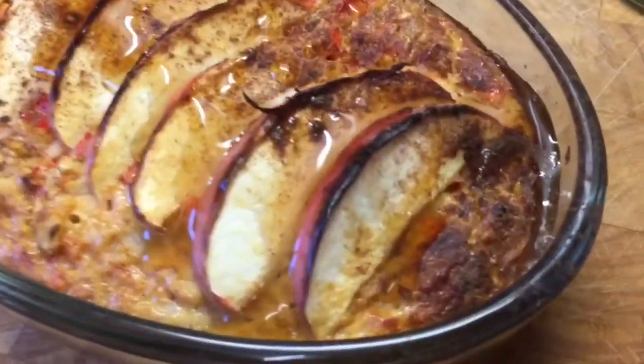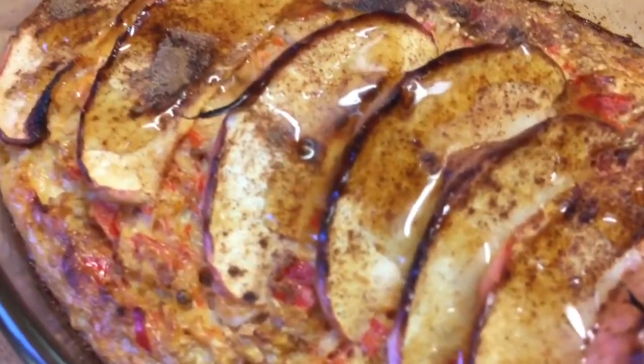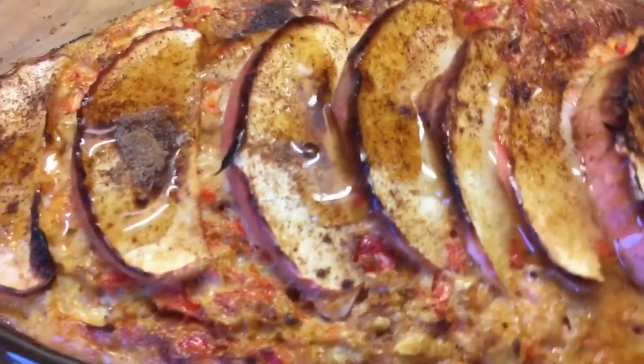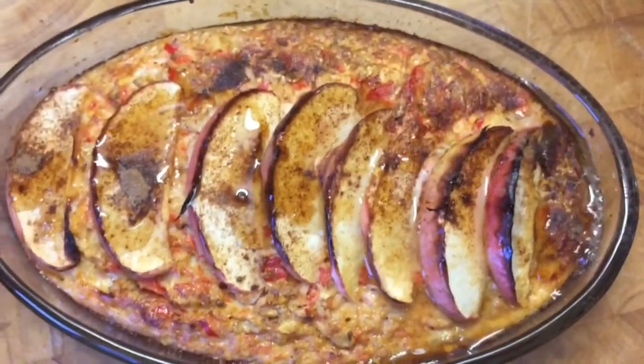There you go — my scrumptious, beautiful apple and red pepper baked oats. I think I've done good this morning, guys. Very good.